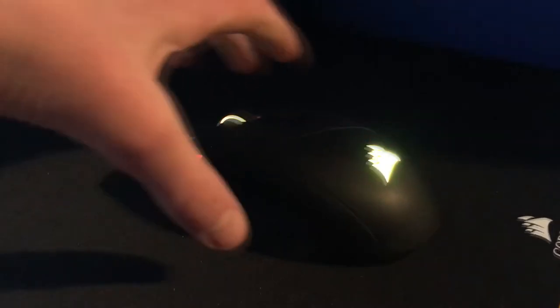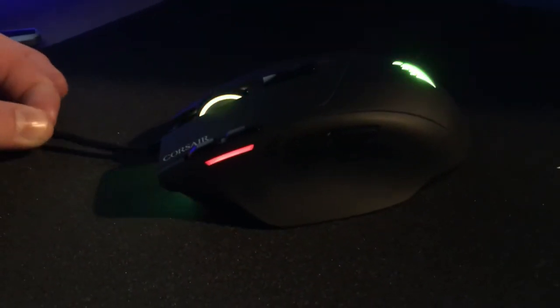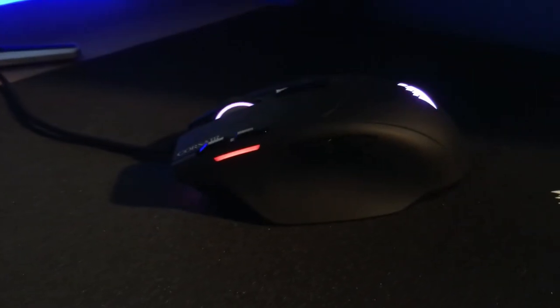The mouse actually retails for around £40-50 depending on where you buy it from. I got mine on sale in a bundle with my keyboard so it made it a bit cheaper. I'll leave links in the description to where you can buy this from, but keep an eye out because it will probably go on sale at some point.